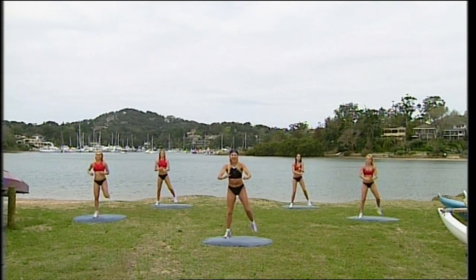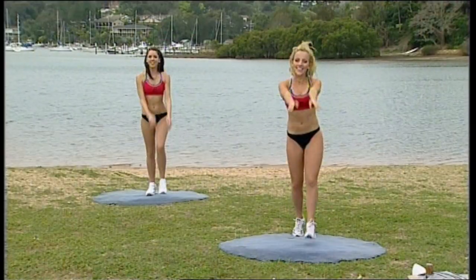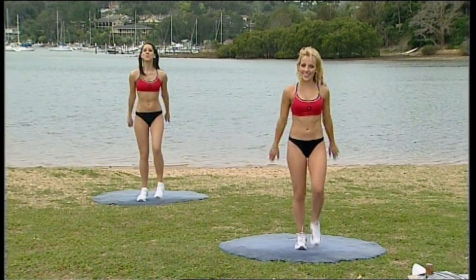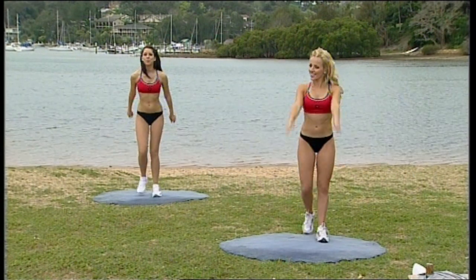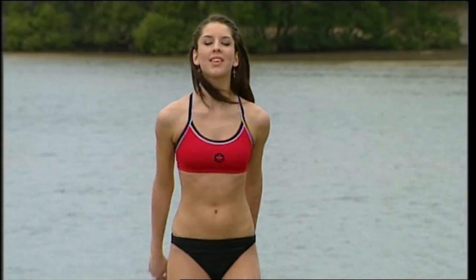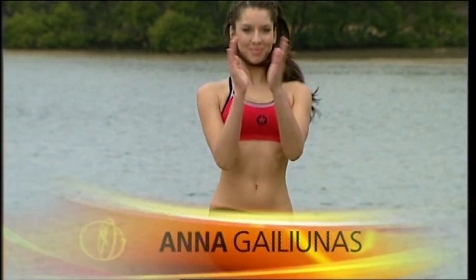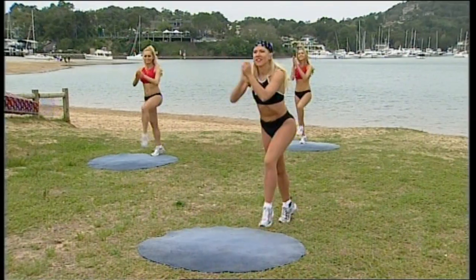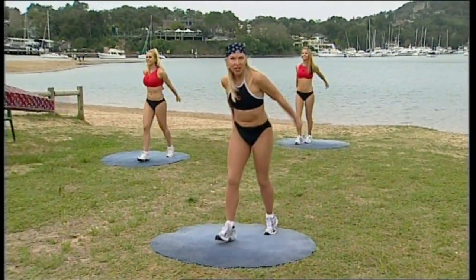March forward — one, two, three. Take that back. If you can, travel just a little further, depends how much space you have. Have you cleared yourself for space? Add the knee — knees lift high. Same again, two more sets.